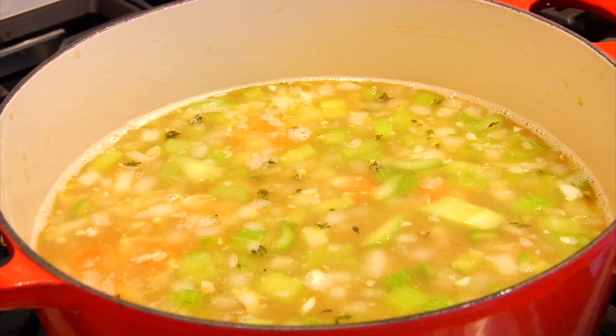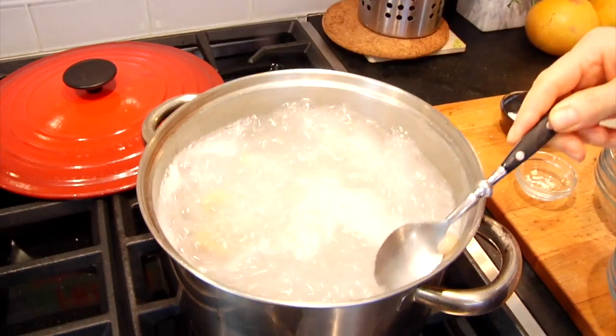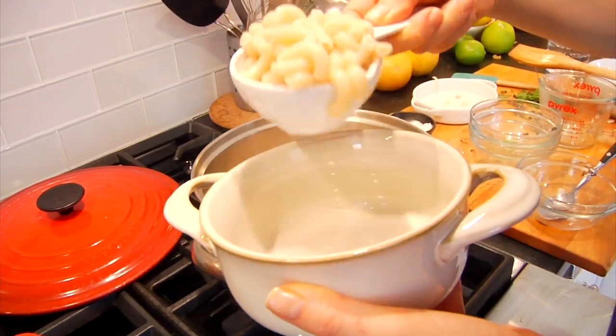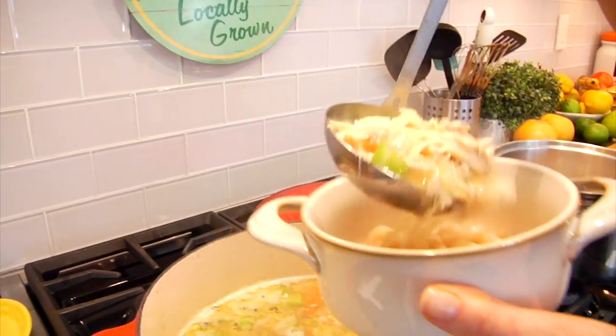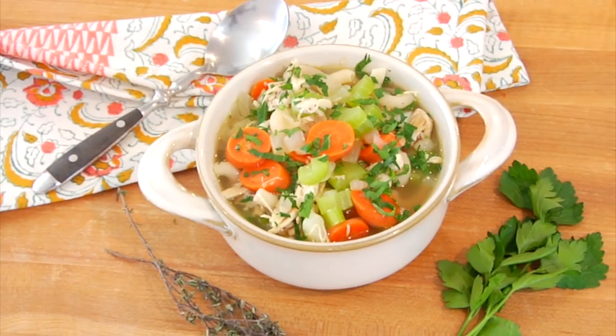Now while that's heating up, let's chat about our noodles. Unless I know we're going to eat the entire pot in one sitting, I never add my noodles into the soup because they absorb all the broth and get really mushy — and I like a noodle with a little bit of integrity. So I cook my pasta on the side. In this case I'm using brown rice pasta; I really like the taste and texture. When the soup is ready, I take about a half a cup of pasta, put it in the bottom of my bowl, and ladle the soup right over the top. Then I finish it with a little fresh chopped parsley.